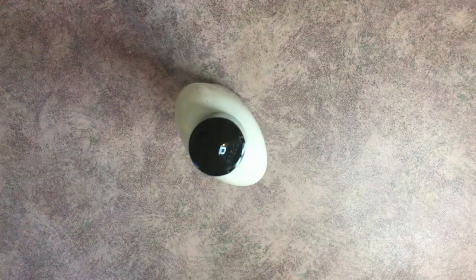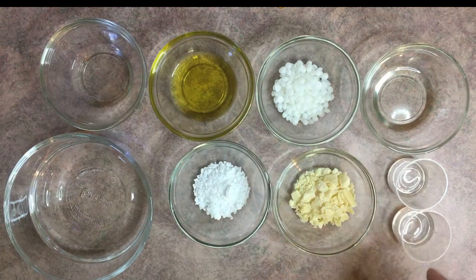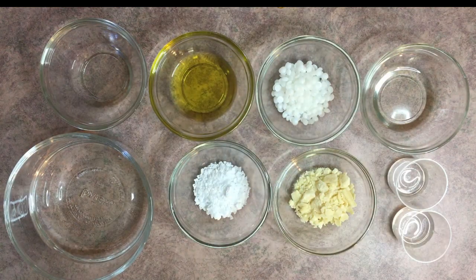Without further ado, let's go ahead and make some lotion. Whenever I'm making lotion, I like to start by having everything weighed — that way it's already measured and you just have to grab it and mix everything together. You don't have to worry about stopping to measure mid-process. We're going to have three phases: the water phase, the oil phase, and the cool-down phase.